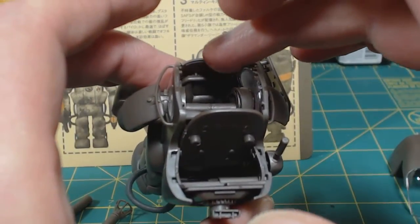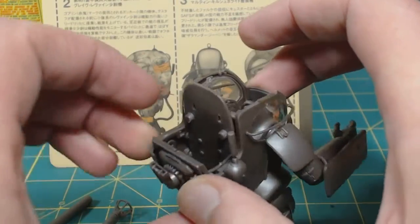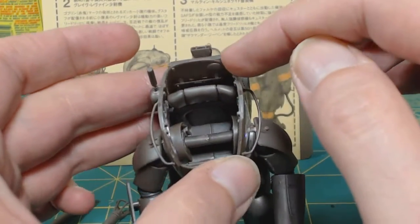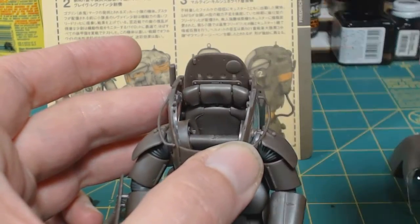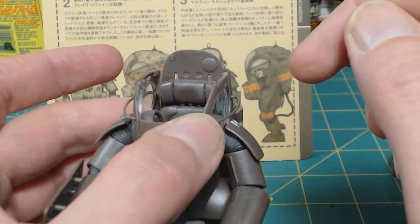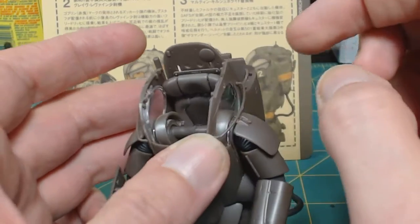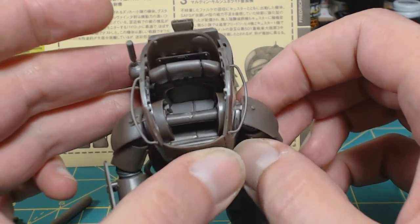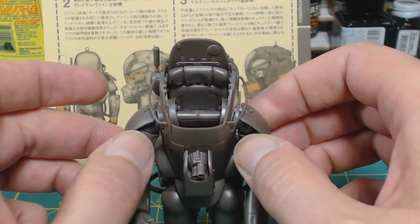On the inside of the cockpit you get like a cushion panel up here, a control panel or engine panel down there, and I think this is supposed to be like a radar so he could twist his head around and see. And then there are cushions. This guy is going to get customized and have things added to it, because I've seen them done and they look just freaking awesome.